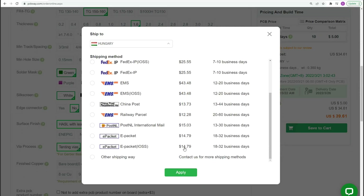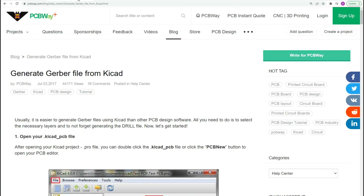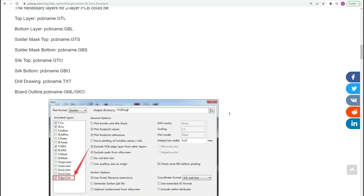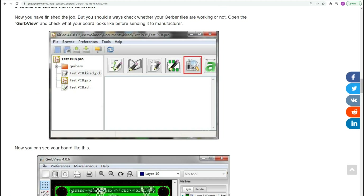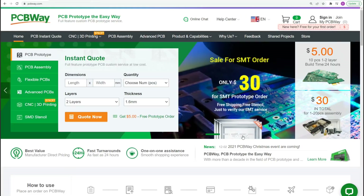There are cheaper shipping options. As far as PCB designing goes, I was always confused about Gerber files — how to create them, what they are — and I found a very comprehensive manual on the PCBWay blog which helped me create Gerber files specifically from KiCad. It was really helpful and I didn't need any other help. Check out PCBWay.com because they have very good services, more than just PCB, and if it worked for me it might work for you.